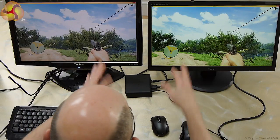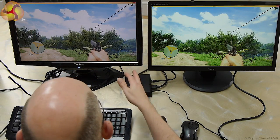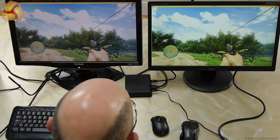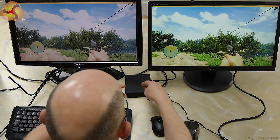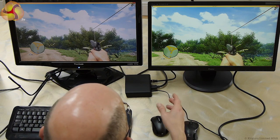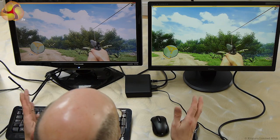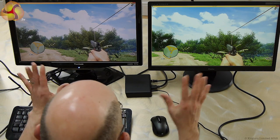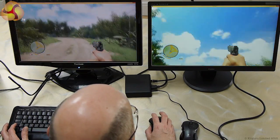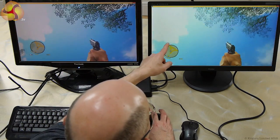So we've got two screens: the left screen is connected to the gaming PC (the Pandora), and the right screen is connected to the Doko. They're both running at 1080; there's a difference in brightness because they're not the same monitor — that's a Viewsonic and that's a brand new iiyama. When I move around and look up at the sky, you can see the left screen moves and the right screen lags slightly.